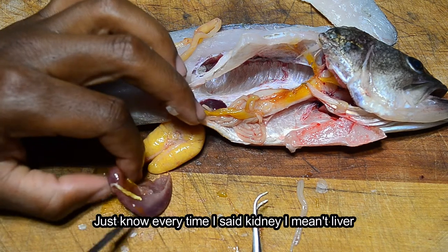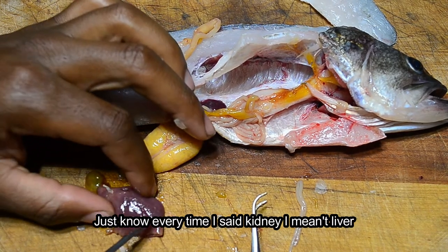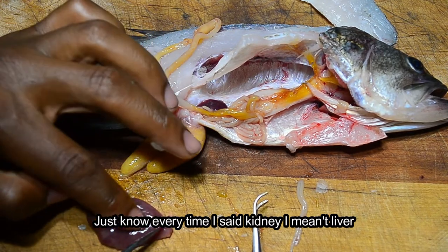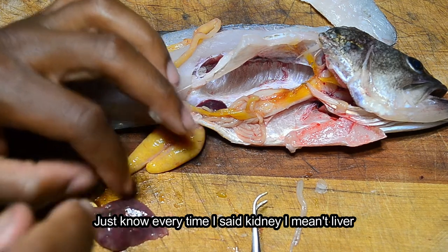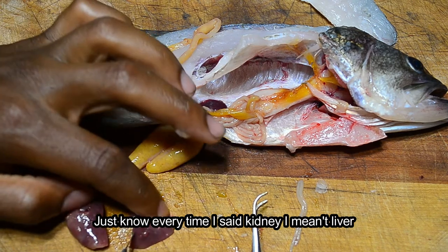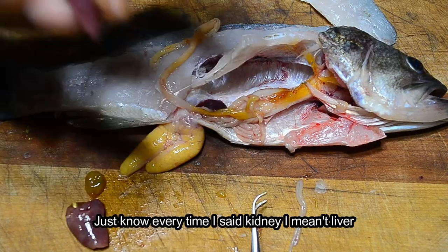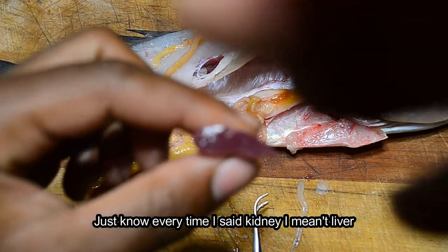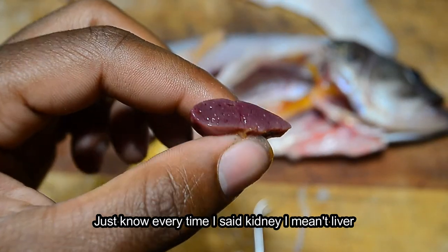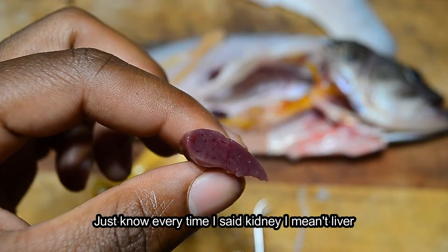The kidney — wow, this kidney is actually quite big. You can see the blood vessels in the kidney. Let's see what it looks like cut in half. Cutting straight down, you can see all the veins in there.